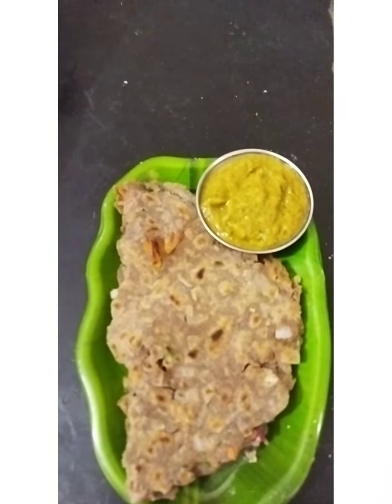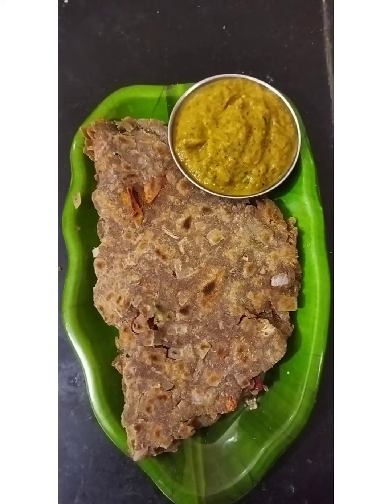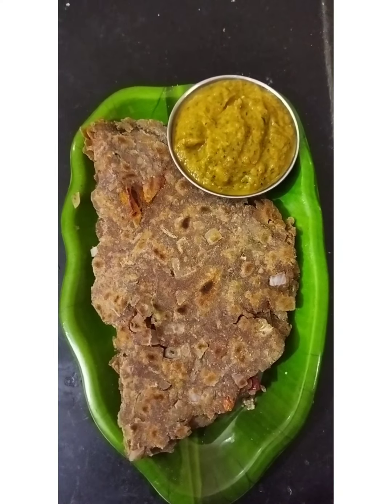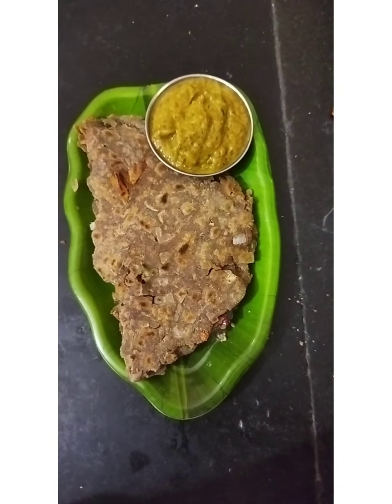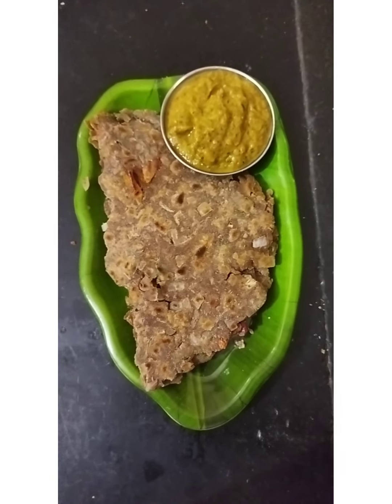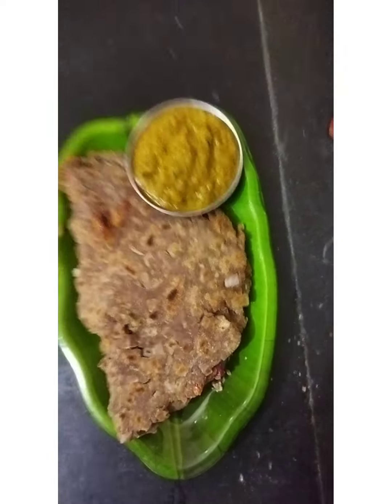Try it. If you like and share the recipe, please click the bell icon, click and subscribe. In the next video, bye. Thank you.